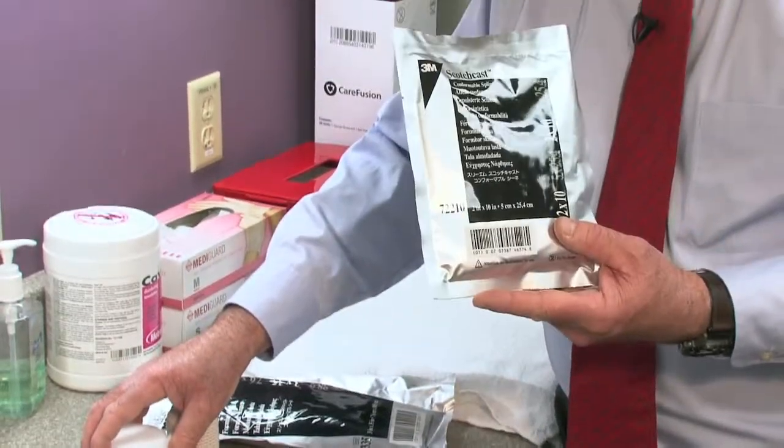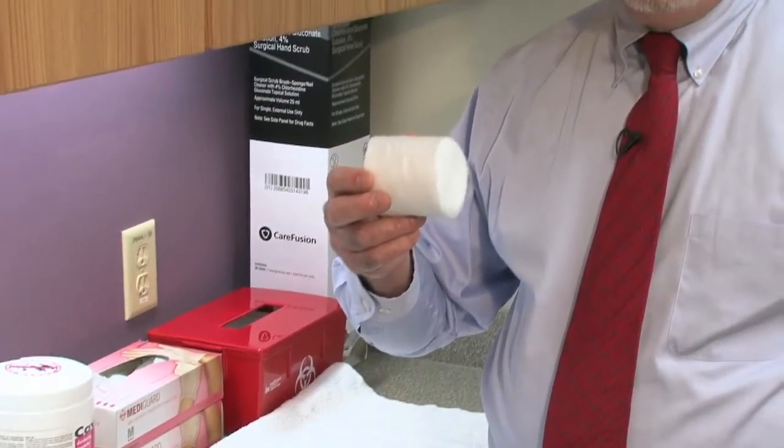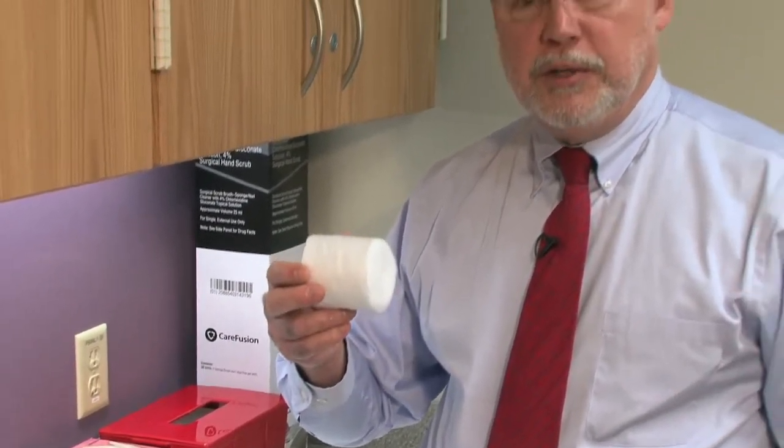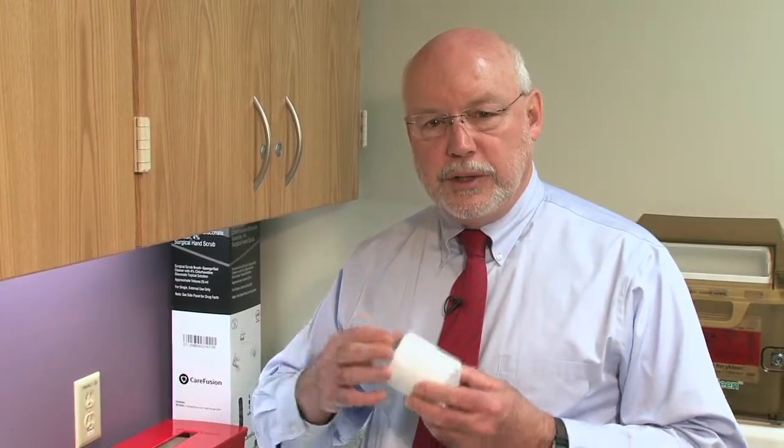Although this is pre-padded, you should also have some basic cast padding available, because other types of splinting material don't come pre-padded. You can always use this to add a little bit more padding to the edges. At the very end we'll show you something Mary Peterson showed me — just cut back the material and put foam over the end so it doesn't dig into your child.